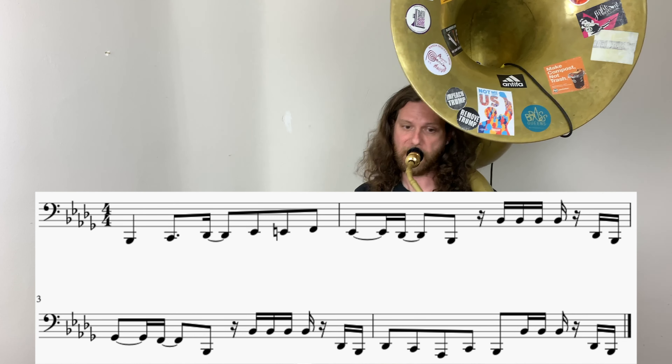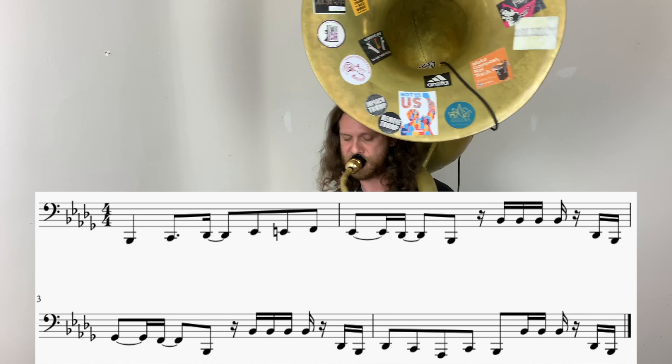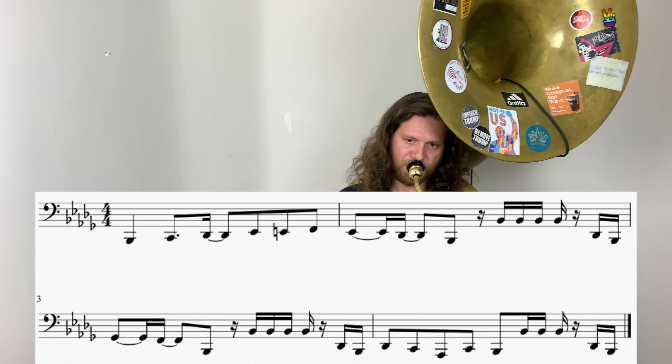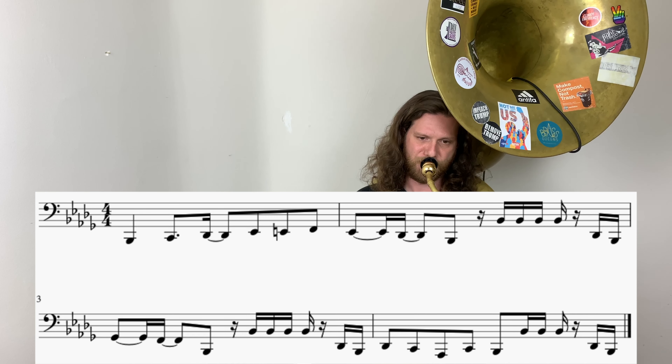Let's try putting the whole four bars together. One, two, three, four. One, two, ready, go.